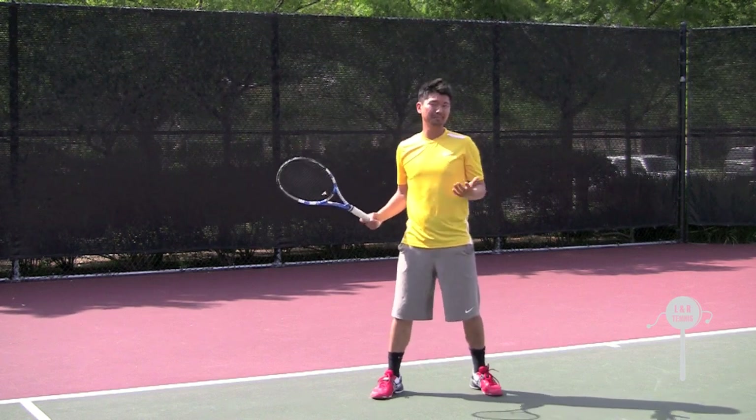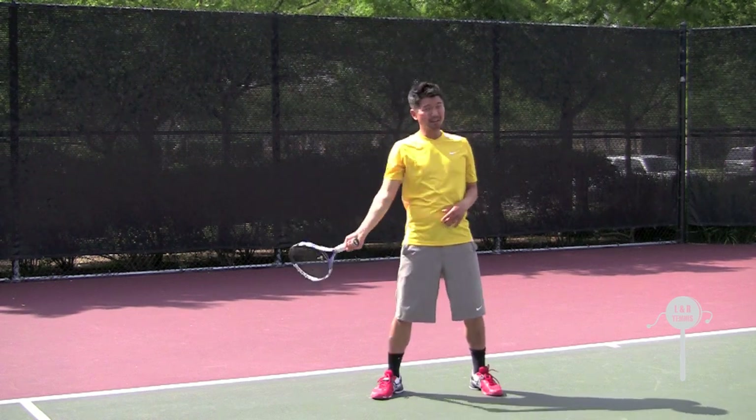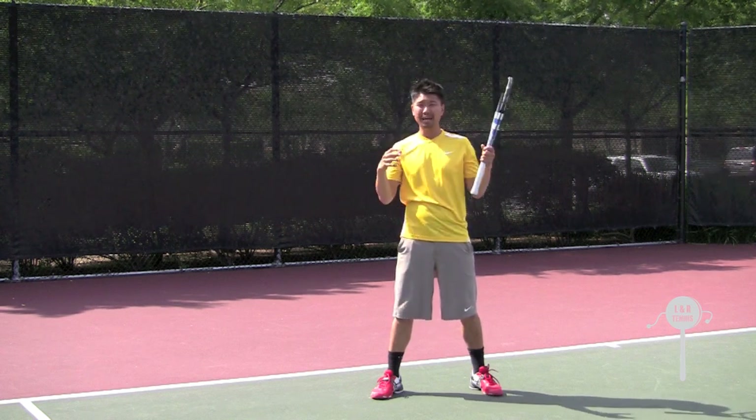Club players or developing players, they hit the ball late and they just try to follow through up this way, instead of having the racket go forward and come back around. So that makes a big difference in the power and spin.